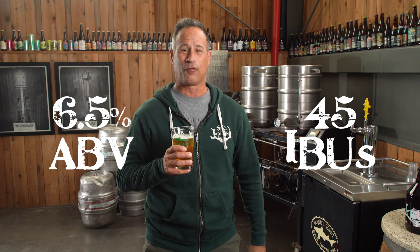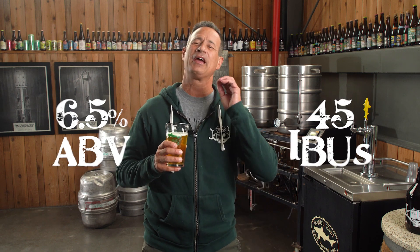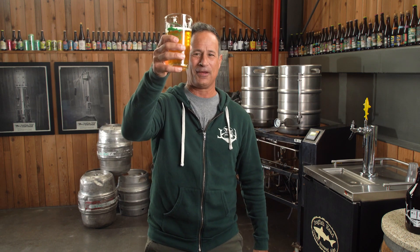Nordic Spring comes in at 6.5% ABV and 45 IBUs, making it an earthy and sessionable hazy IPA.